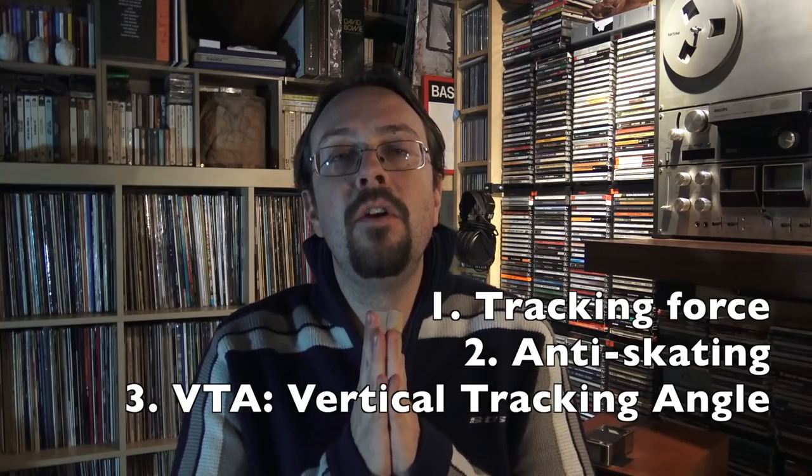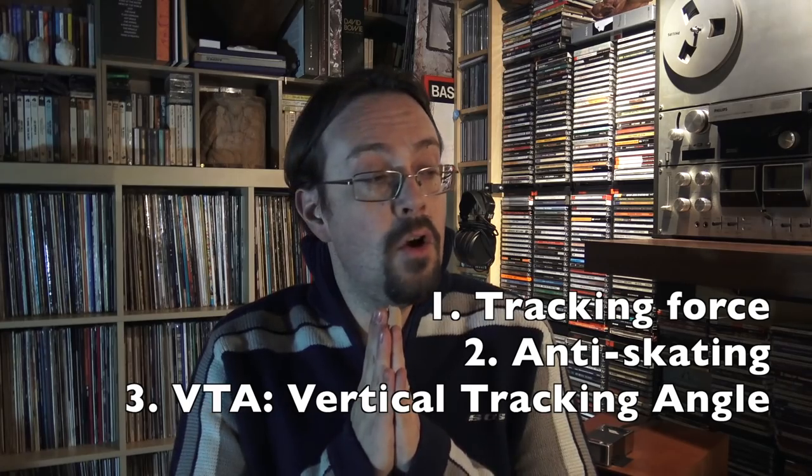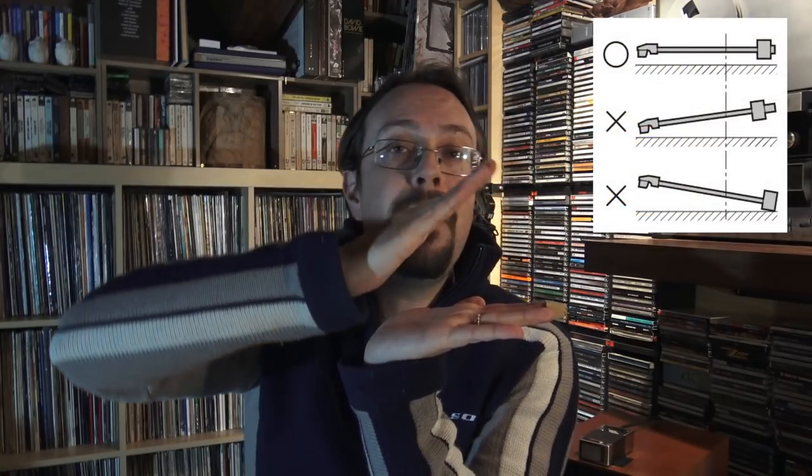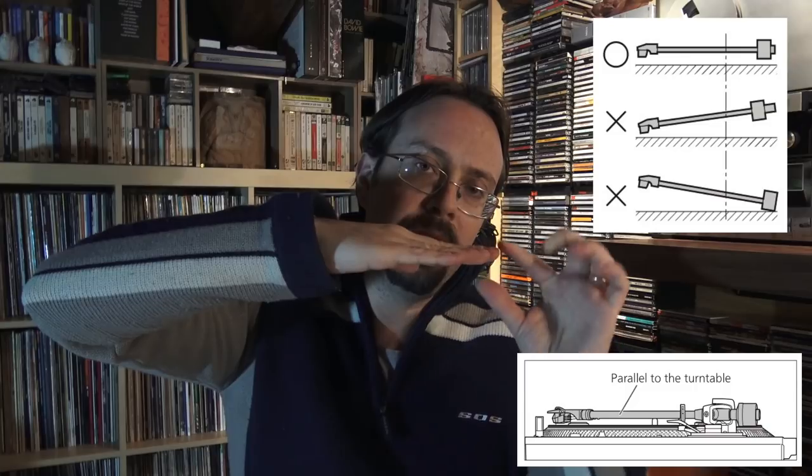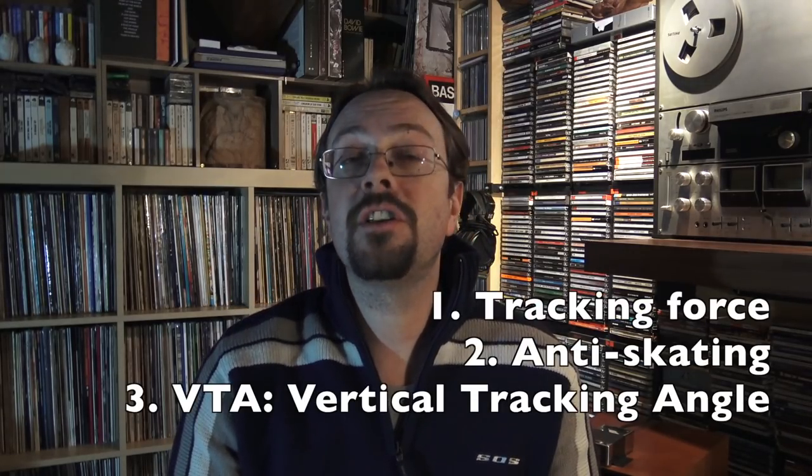The third adjustment type is rather rare — not every turntable has it — but please check if it does: it's the so-called VTA, or vertical tracking adjustment. Simply put, it's the capability of adjusting the arm so it is parallel to the turntable surface and to the record, including the cartridge. This is very important because sometimes the arm will be angled up or down, which creates errors in tracking. In summary, you need these three aspects in an adjustable tone arm — do not forget this.